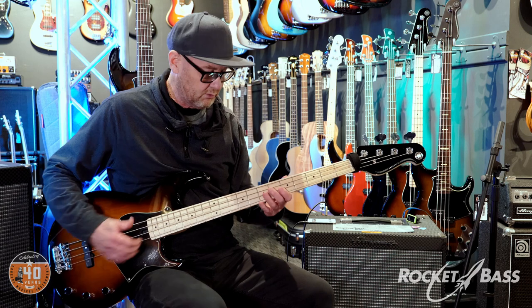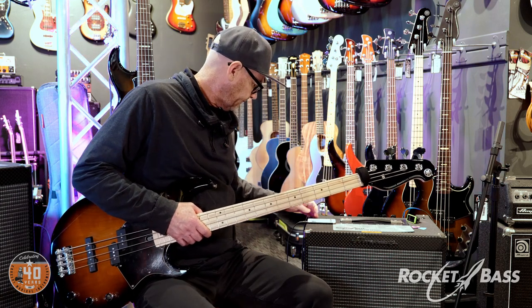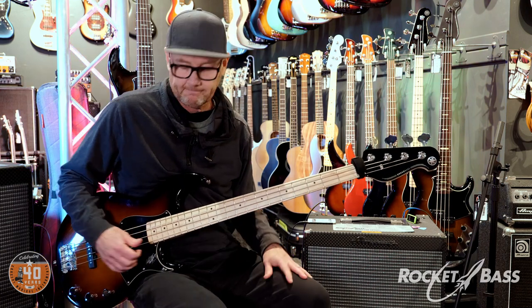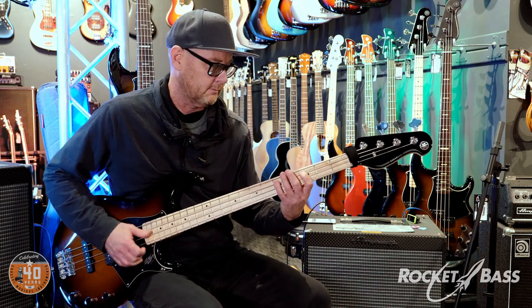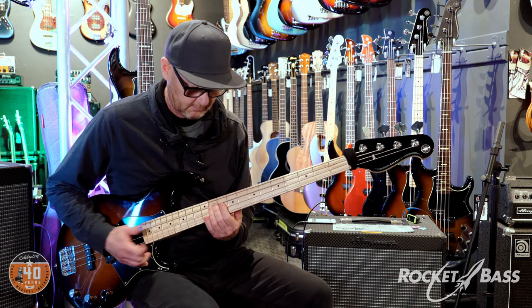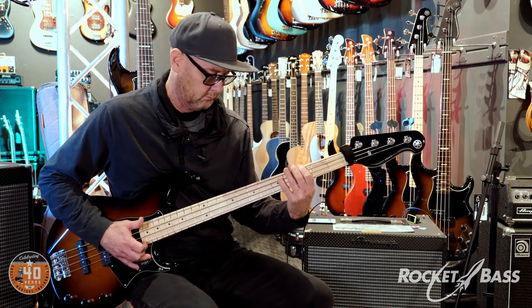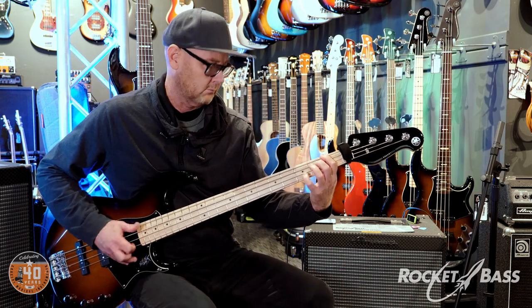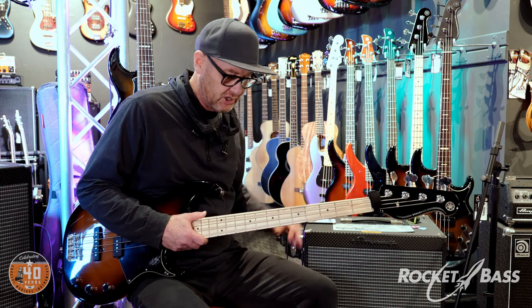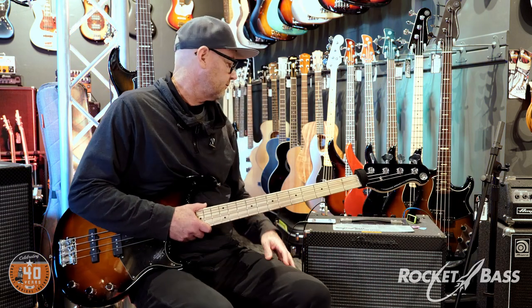Both pickups on — there's our slap sound. Let's bring the drums in. Nice — that was quite a nice rounded sound. Just suggestions, but that'll get you into good slap territory.